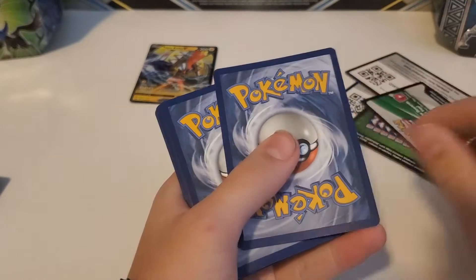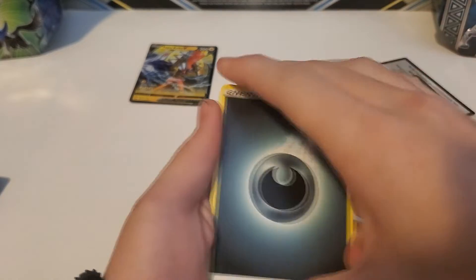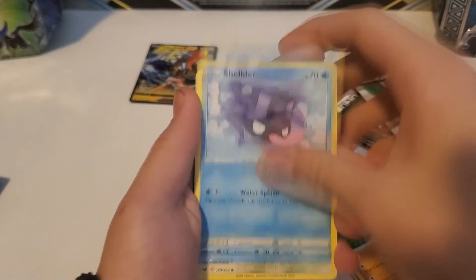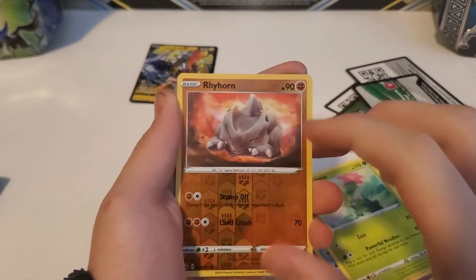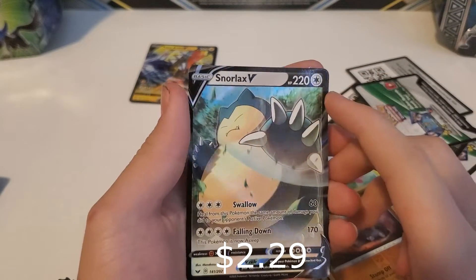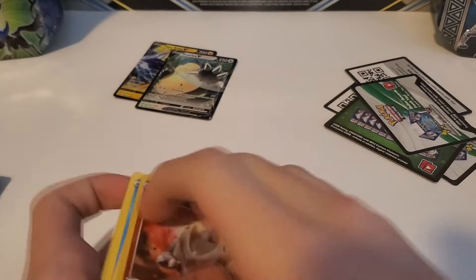Pack five: Dark-type Energy, Hop, Pokegear, Sudowoodo, Shellder, Mawile, Galarian Ponyta, Sobble — I like that artwork a lot — Maractus, Rhyhorn reverse, and Snorlax V! That is another really cool V card. I'm glad to get any V cards at this point because this is my first Sword and Shield opening, so any cards are new.